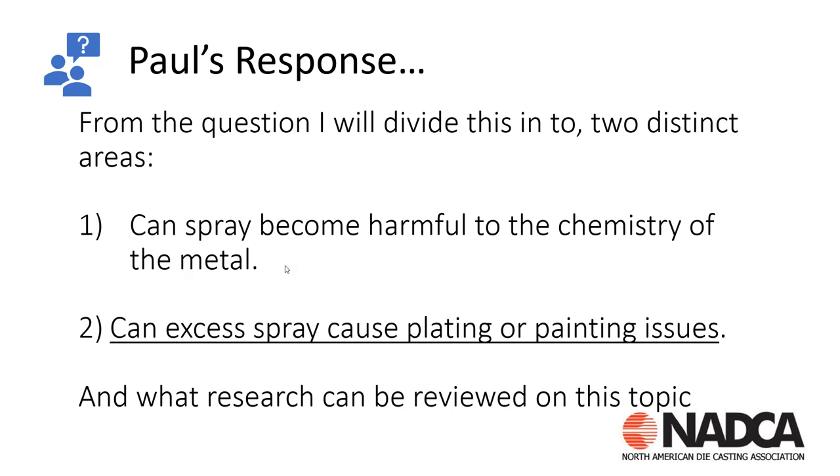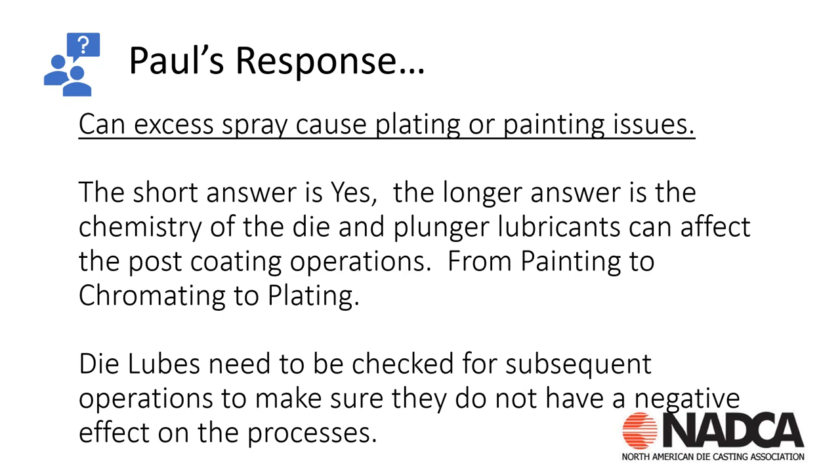The last part of this question was: can excess spray cause plating or painting issues? The short answer is yes. The long answer is that the chemistry of the die and plunger lubricant can affect any post-coating operations — from painting to chromating to plating. If you're using those lubes and going to change to a new lube, make sure you're doing paint trials, coating trials, and chromating trials so you know what effect a change in lube type and chemistry will have on your subsequent die casting operations.